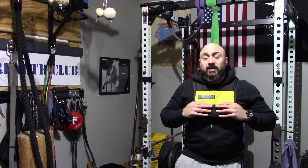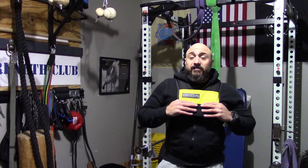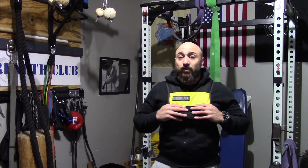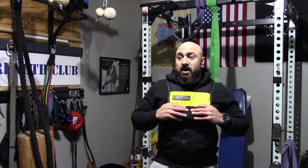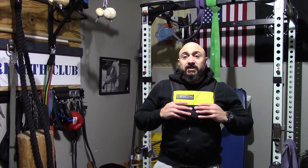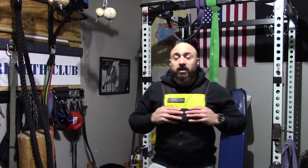In addition to linking this up in the description, I'll also link up some free goodies for you guys. I just ask that you subscribe to the channel, comment down below if you have any questions about the weight vest or anything else, and share this video if you got some use out of it. Check the description for the free goodies, and we'll talk soon.